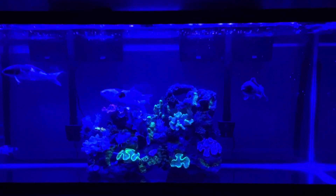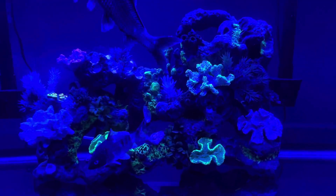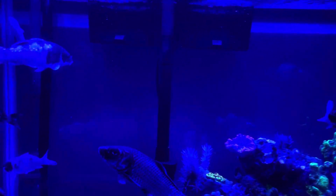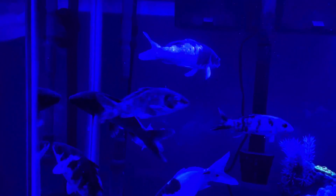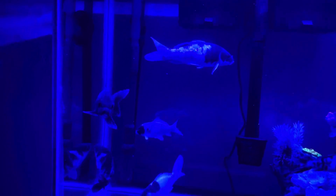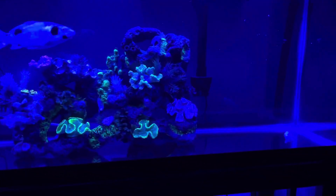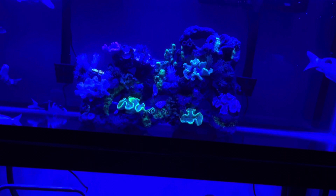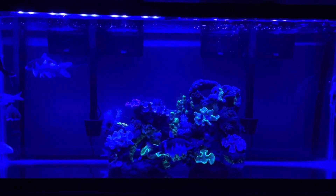Hi guys, welcome to my YouTube channel. We're going to review the Ming-Dak LED lights. This view is on night mode. So far, this is the best experience I've ever had from a purchase on Amazon — this is the best LED for me because the features are amazing. For example, there is a daylight mode and a nightlight mode, and I'm on nightlight mode now.